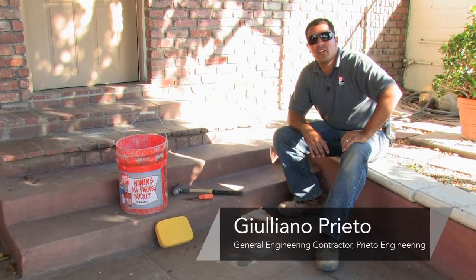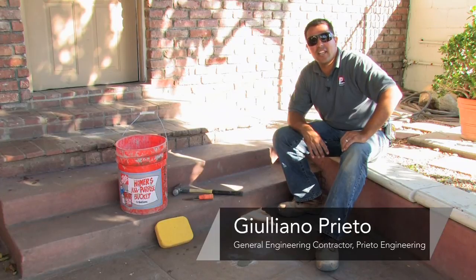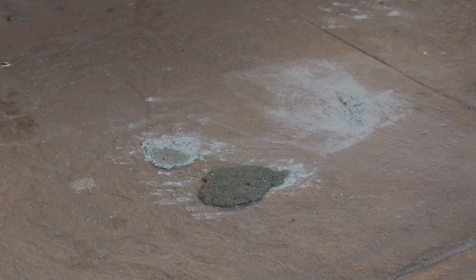My name is Giuliano Prieto, a General Engineering contractor with Prieto Engineering in Los Angeles, California. Today I will show you how to clean brick mortar.